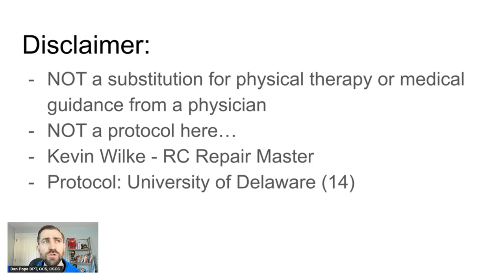If you want a decent protocol, I find myself recommending the protocols from the University of Delaware quite a bit. I'll leave those protocols as a link in the show notes. This is part four of a four-part series on the rotator cuff, so if you haven't checked out parts one through three, I'll leave a link in the show notes — definitely check those out before proceeding.